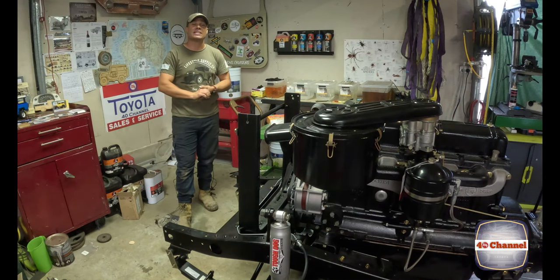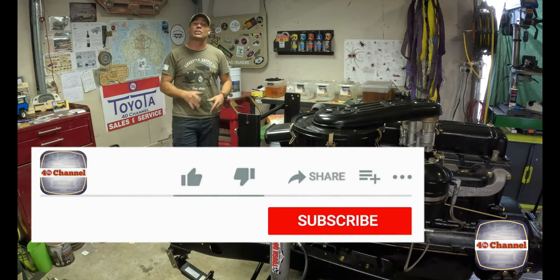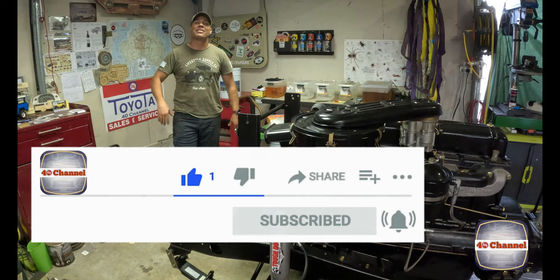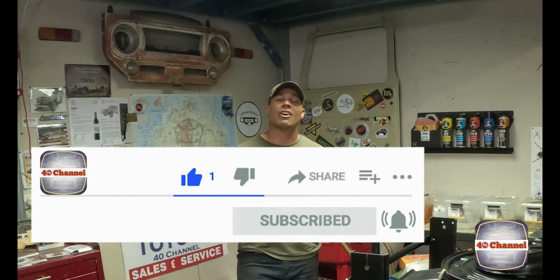If you guys want to follow our builds, make sure you subscribe to the channel and check out our TikTok and Instagram to keep up to date with what's going on. That's it for this episode - really appreciate your support and until next time, take care of yourselves.